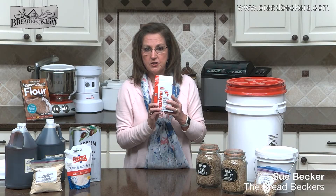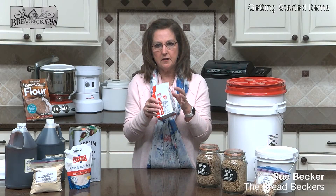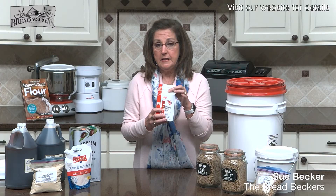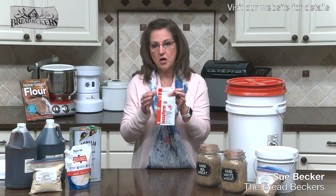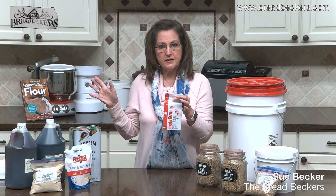Our yeast comes in a one-pound package, very reasonably priced. Unopened, it is storable for about two years. Once it's opened, it needs to go in the refrigerator or freezer, because exposure to moisture shortens its shelf life. I pour mine into a one-quart glass canning jar and keep it on the door of my freezer — I take out what I need and put it right back.